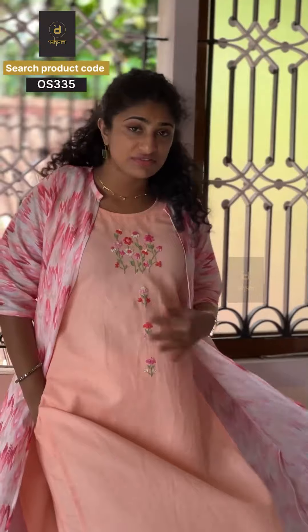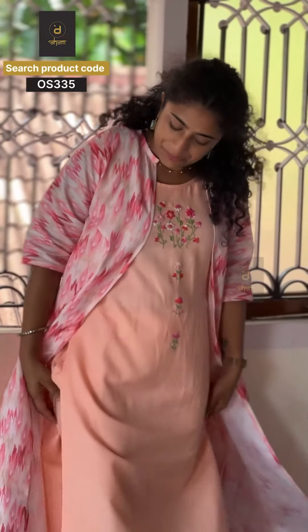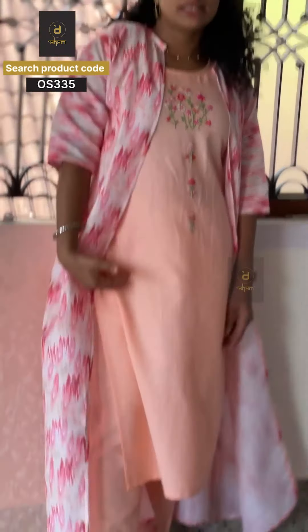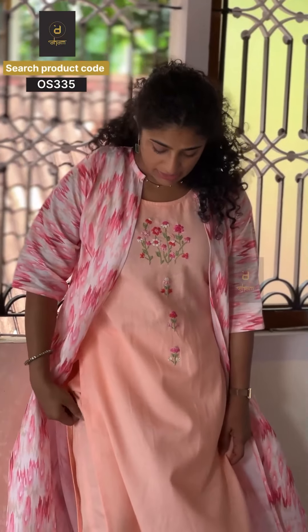This has an elasticated waistband and a tie. It is full cotton with a tie inner part. If you want to finish the bottom, it will give a tapered look.